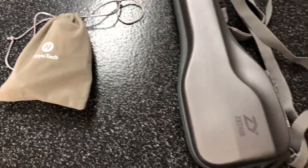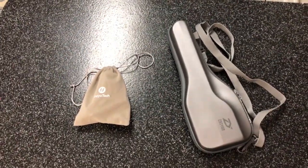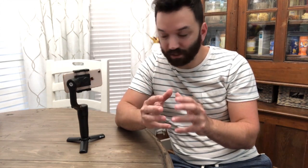The Smooth Q doesn't fold — it has a case that looks like a little mini guitar case, so carrying that around seems a little cumbersome. If I wanted to take that gimbal to a balloon festival, it's a little impractical. This one literally just folds up into a really small compact shape that does in fact fit in your pocket.